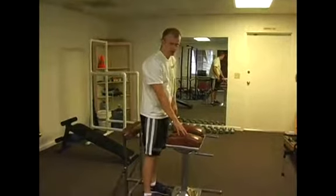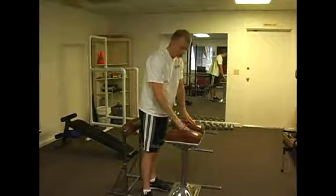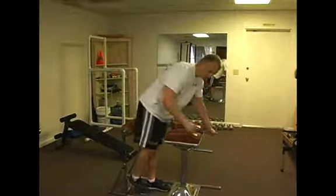This is a back extension machine. You can do it on a 45-degree back extension machine, or you can also do it on a glute ham developer. This is just what I have.